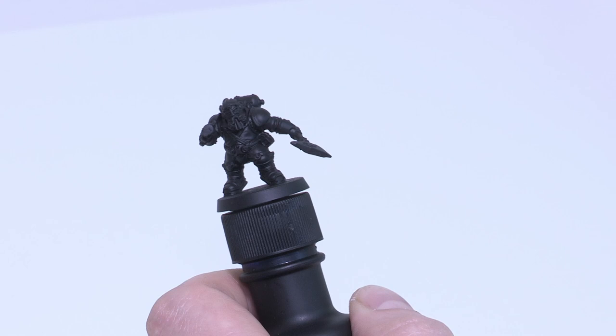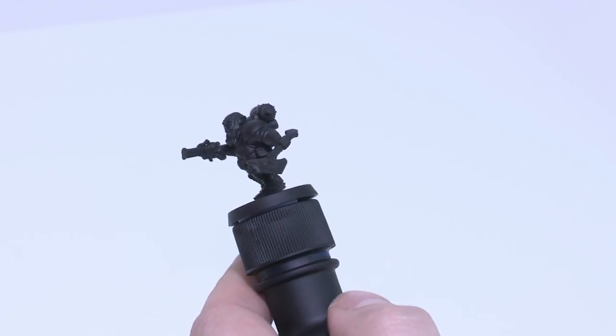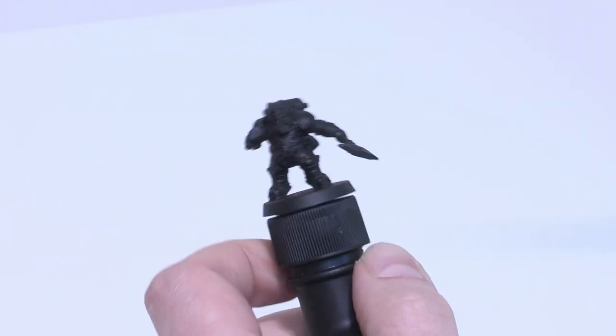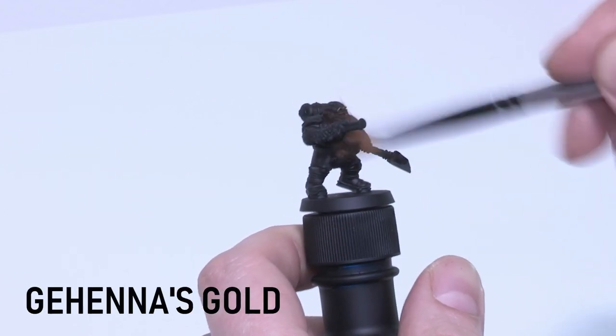Hi there and welcome to Behind Closed Doors. Today we're going to be painting a Caradron Overlord, an Arconaut to be specific. The model's all primed in Chaos Black ready to go and we're going to be starting with a dry brush of Gehenna's Gold over the whole model.